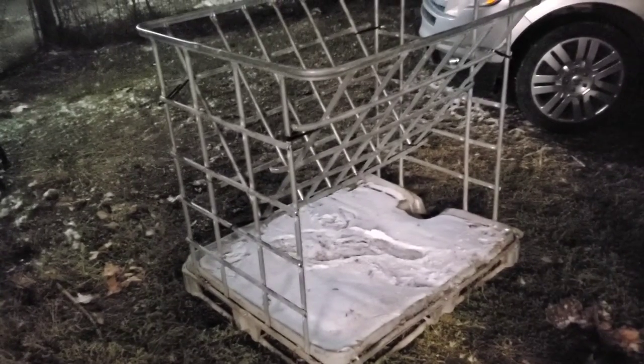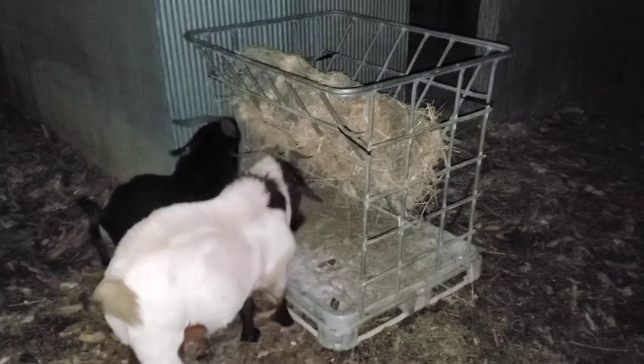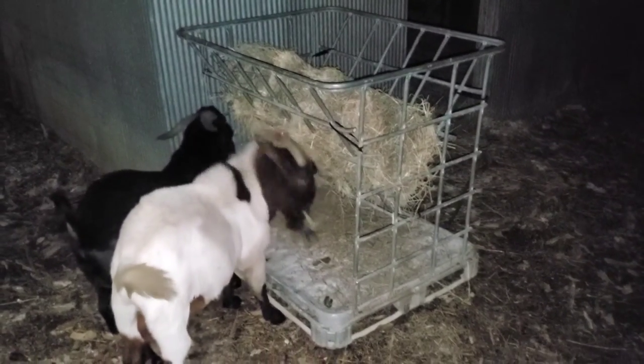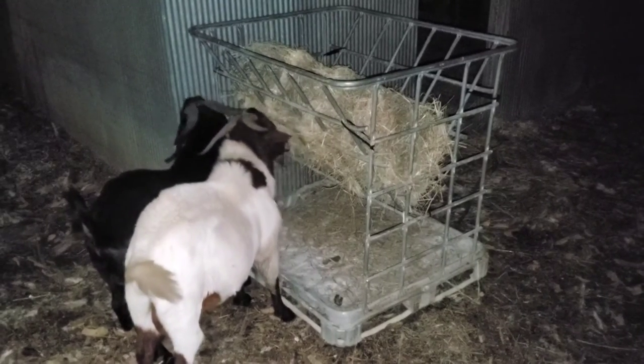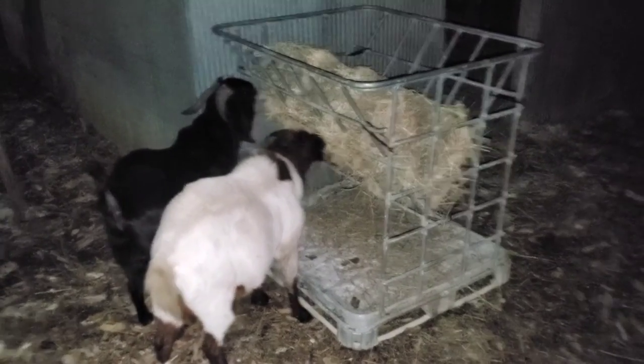Anyway, there it is, and it is goat approved! That right there is how you make a hay feeder out of a water tote. Remember, until the next time I make one of these here videos, you all stay awesome.